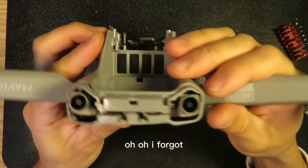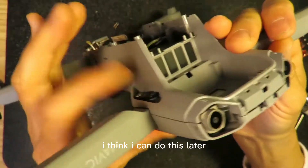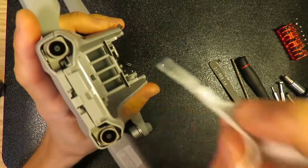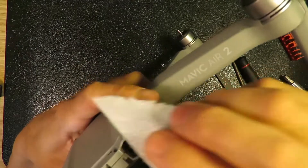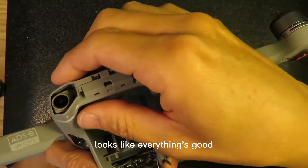I forgot something — I think I can do this later. These two front lens areas need to be cleaned. And it looks like everything is good.